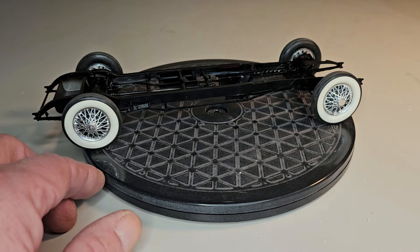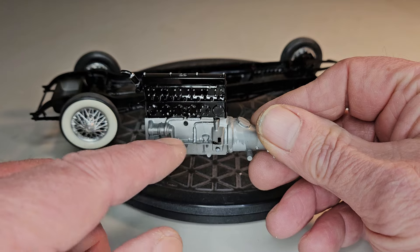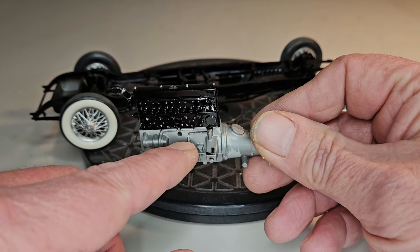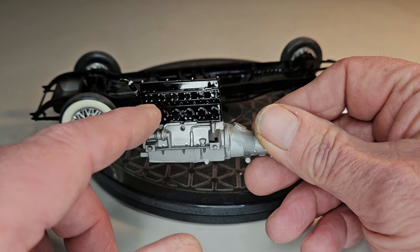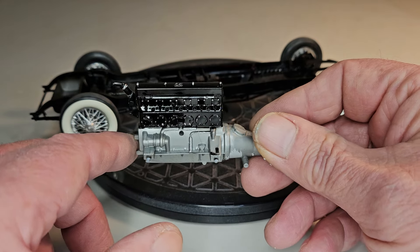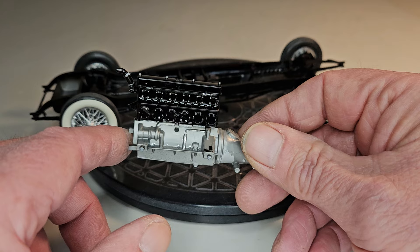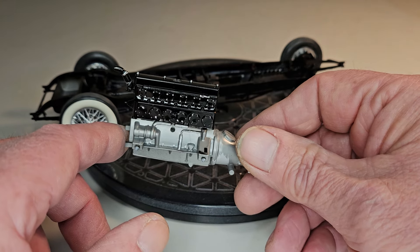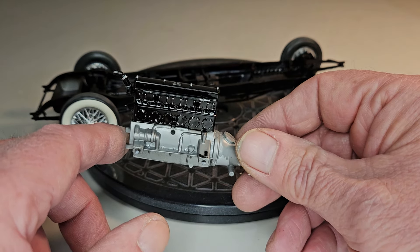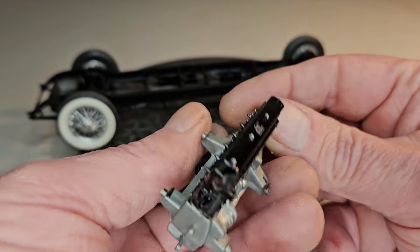I'm working on the engine. I've got the engine painted. It's aluminum, so it's aluminum crankcase and the sleeves, and the upper part of the engine is cast iron. I did a bunch of toothpick painting on the bolts. Rolls-Royce had a penchant for putting really nice bolts and nuts and stuff on these engines.